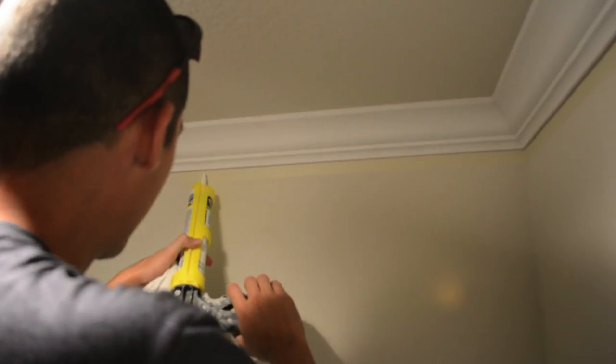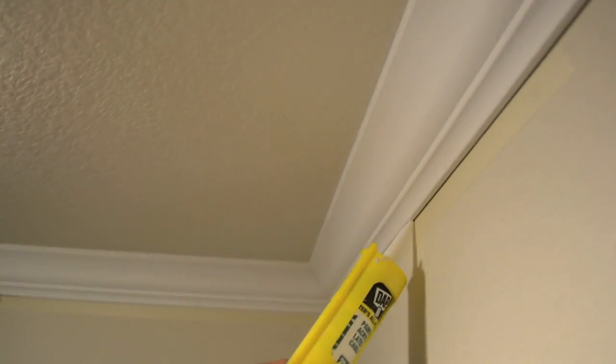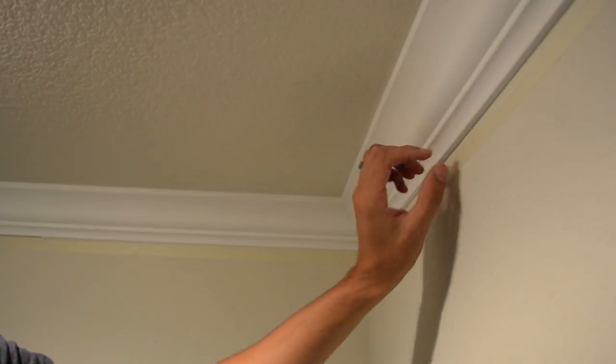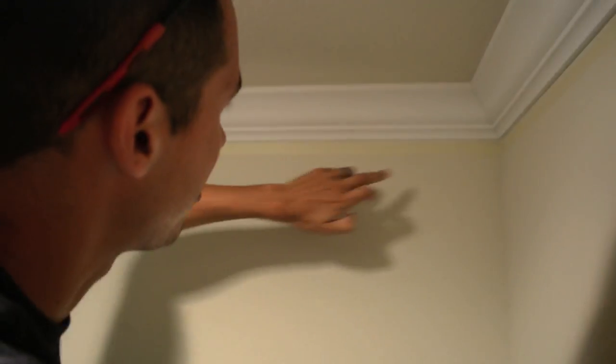Take your caulking and put it right against your molding. Here's a really key part: you need to wipe this really hard and push it in there. Because when you pull the tape, you don't want too much caulking there — if there's too much, it peels the caulking when you pull the tape. You need to be able to see the tape line.